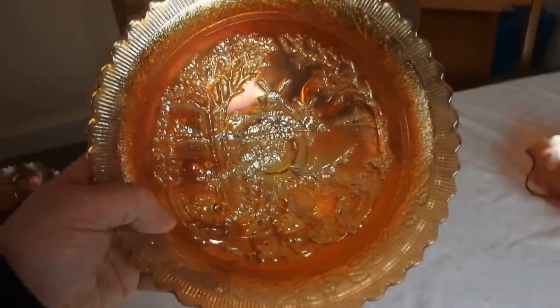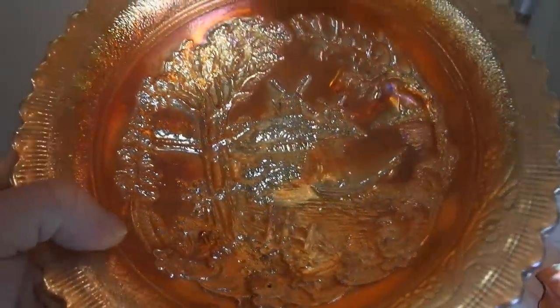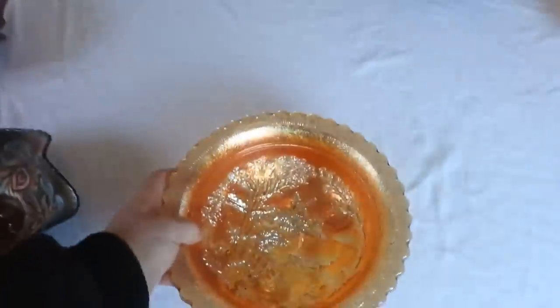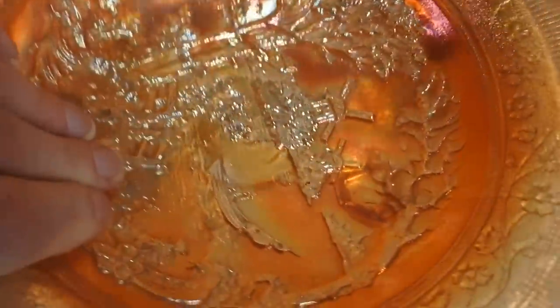This piece is known as Dutch Windmill. There are a couple of variations on the pattern — with one windmill, two windmills and so forth. You can see it has all the iridescence — not so much on the outside, but it has it on the inside.